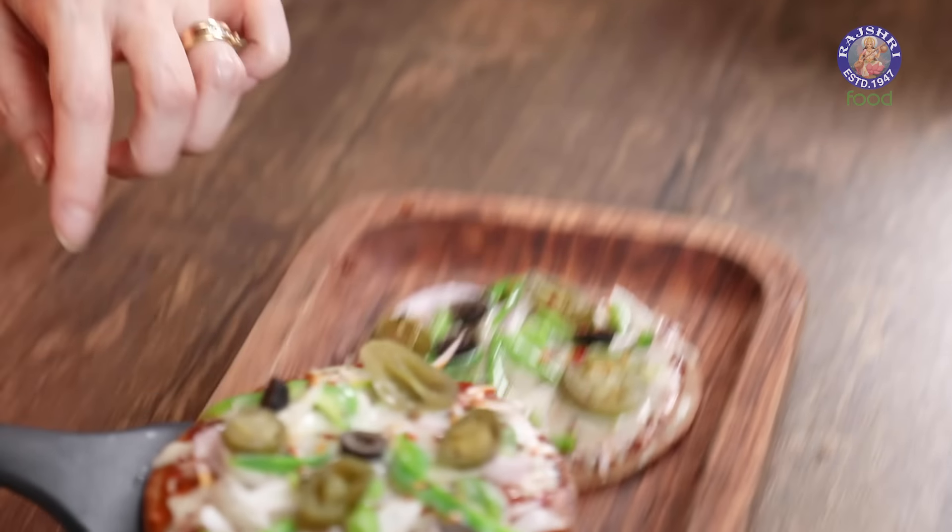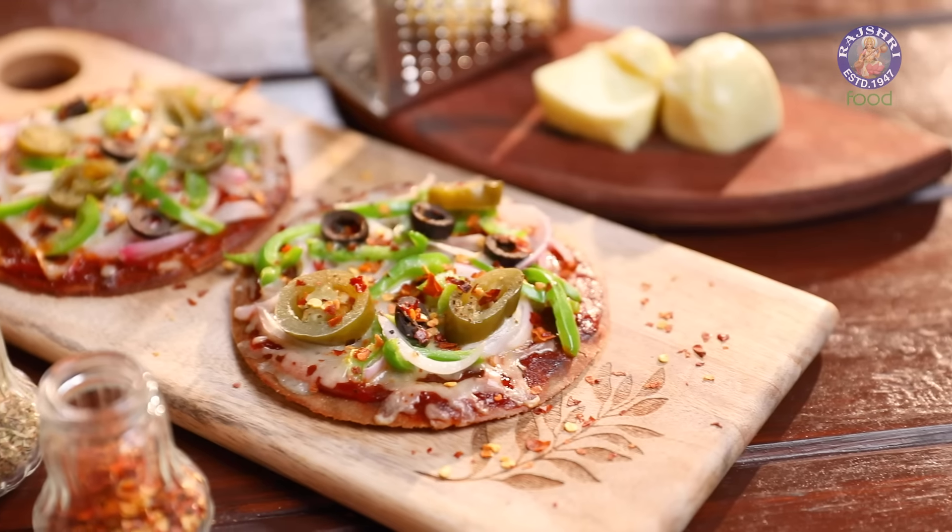This pizza makes a good healthy nutritious snack for kids. I'm sure you won't mind making them often, so do give this a try. Let me know how it turned out. I'll see you soon. Bye-bye.